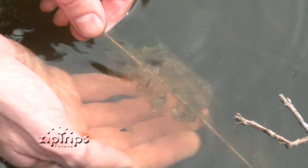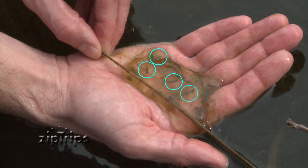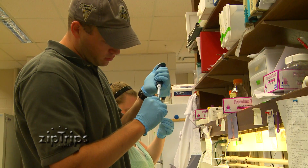This is a tiger salamander egg mass. If you look closely, you can actually see the individual embryos within this egg mass. We can take a small tissue sample from these embryos, in addition to the tail snips from the adults, bring them back to the lab, extract DNA, and then conduct the parentage analysis.